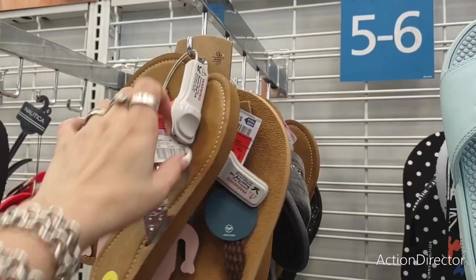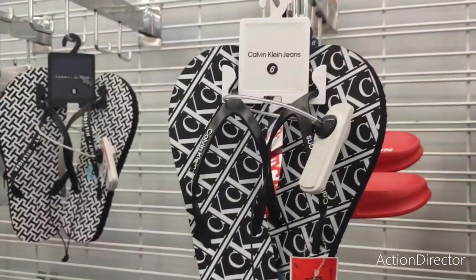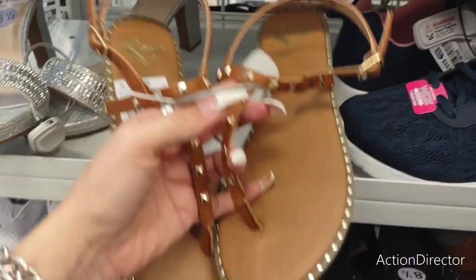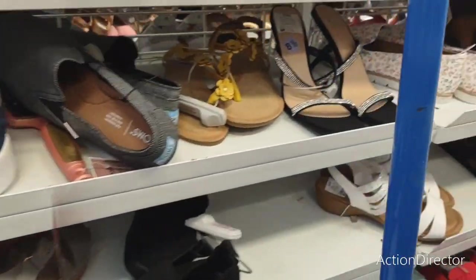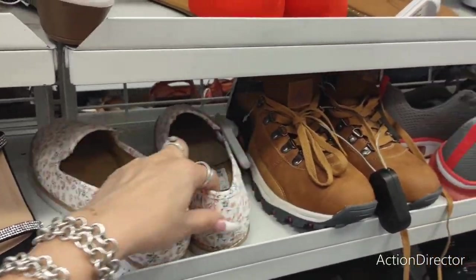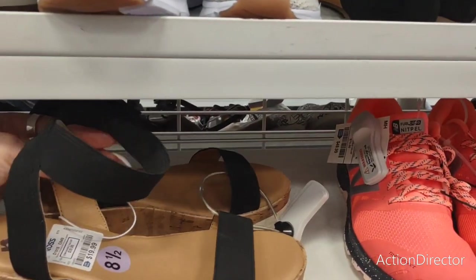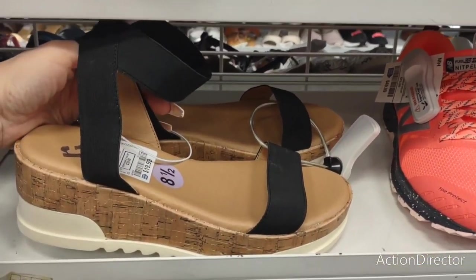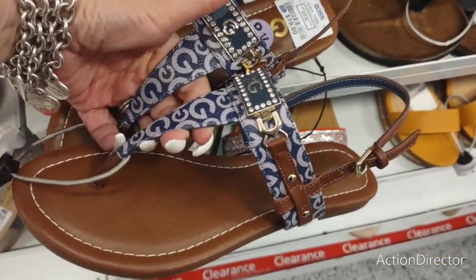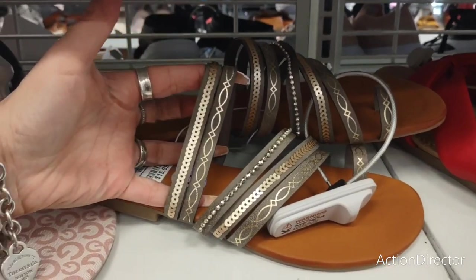Juicy — $8.49. Calvin Klein — $8.99, wow — that's a good deal! I like these — I'm not into the gold studs but they're cute — $15.99. Another pair of cool slide-ons — $17.99. I'm not sure how comfortable these are, but they're $19.99. Denim with some bling — $19.99 with the dark tan. This is a cool color scheme — very elastic-y — $15.99.